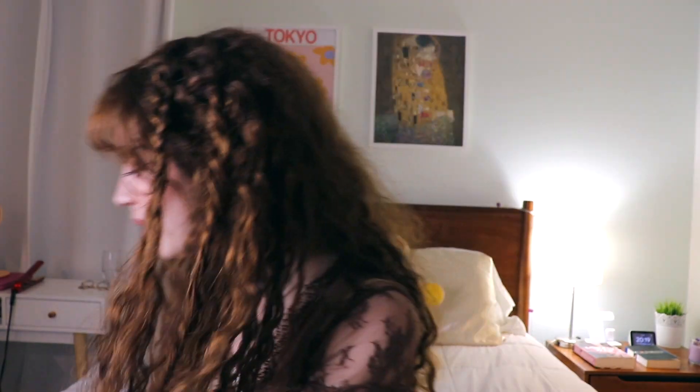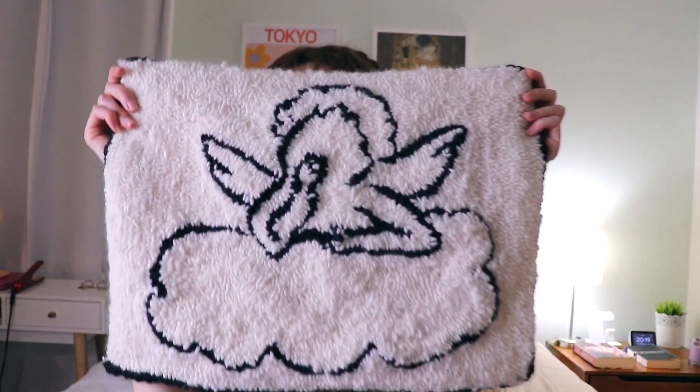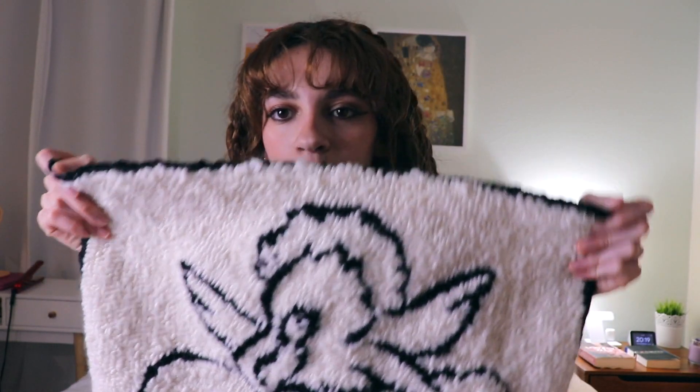Hello everyone, last update on the rug. I finally finished the rug — it was a long process because I worked on it on and off. This is the final product. I did the outline of it in black too because I thought it would frame it nicely and go with the outline of the angel.